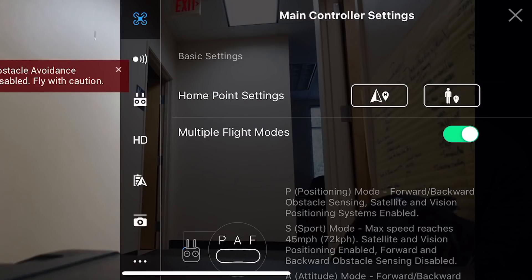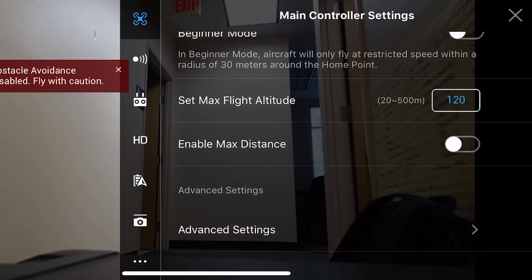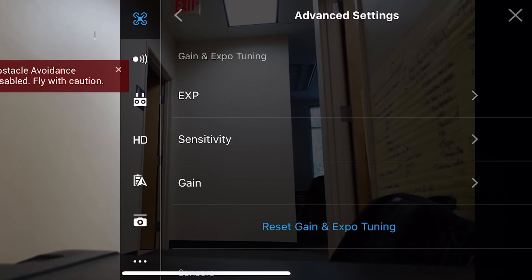We did a little screen recording that should be on the YouTube version, so if you're watching at home you can see me go through the menus of the Phantom 4. When you're in DJI Go, hit the three little dots in the top right corner. Then make sure you're in the first menu — on the left side you'll see the drone icon in the top left corner. Click on that, go to the very bottom, hit advanced settings, and you'll see three things: sensitivity, gains, and expos.